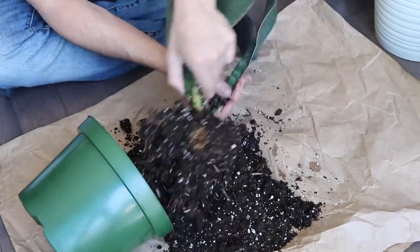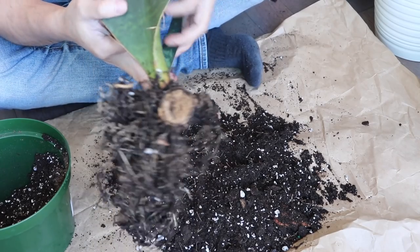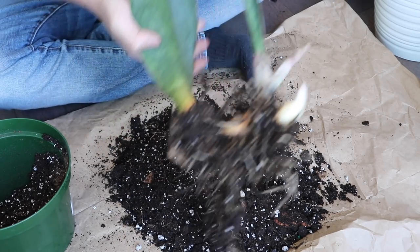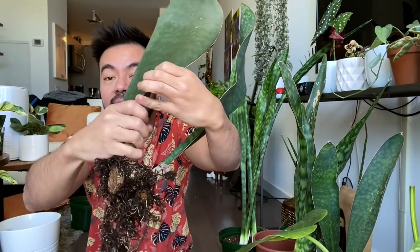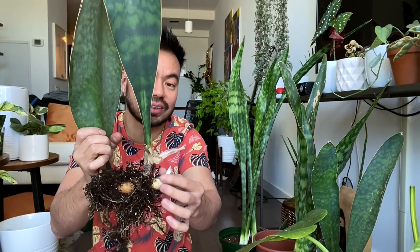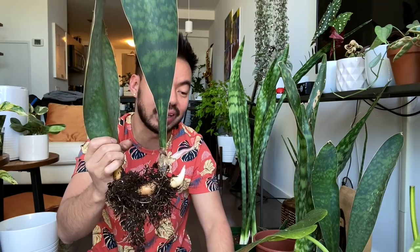All right guys, check this out. This was where the original cut was made when I removed its babies, and then it grew and produced this one right here — there's also a new one starting to grow right here. I'll show you this camera angle: that's where I made the original cut, it started to grow that rhizome, and then produced this pup. I'm debating whether to remove it now or wait till it grows out a bit more.